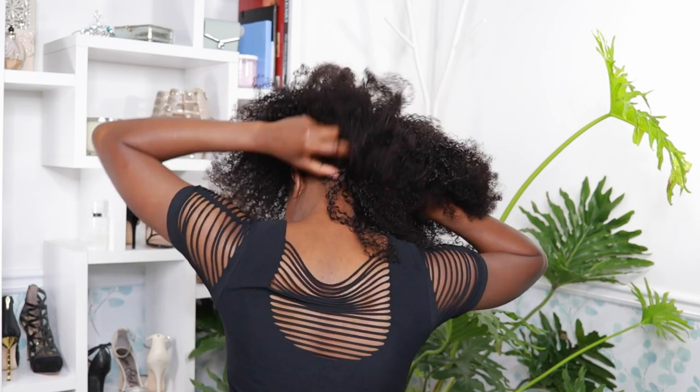Anchor the back comb, pull the wig forward to cover the front, and then finish with the straps and the back.